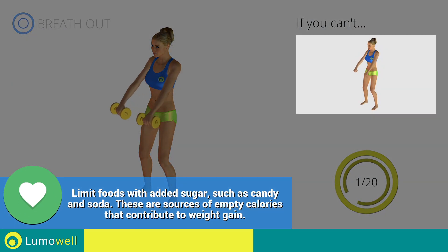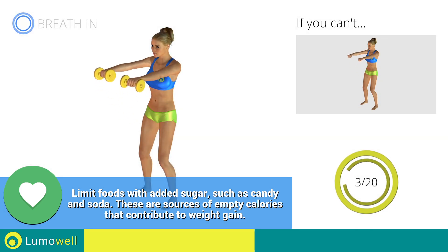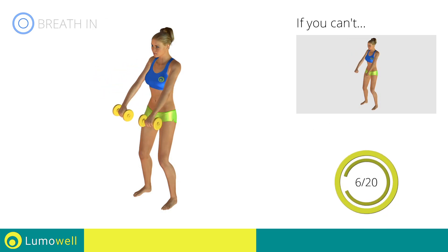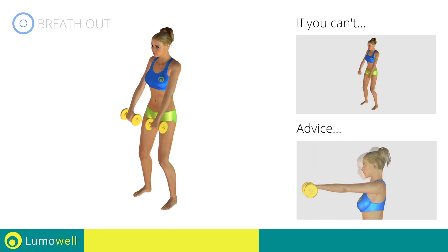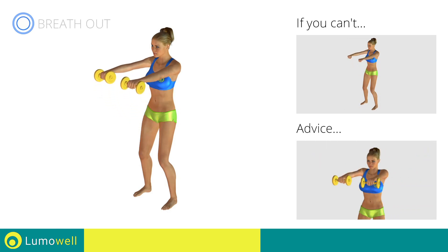If you can't do it, try using lighter weights or not using them at all. Don't leave your elbows down — keep them constantly in line with your hands and shoulders. Be sure not to bend your wrists — your hands should be in line with your forearms. Do not bend your neck; to help, bring your chin back. Don't lift your shoulders when you bring your arms up — keep them down and relaxed.